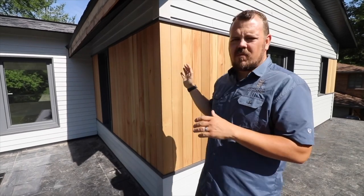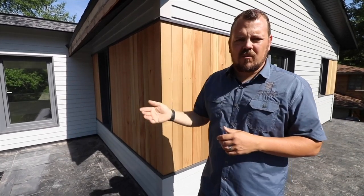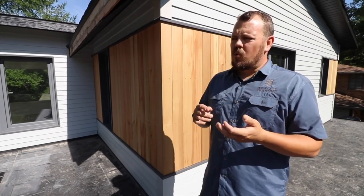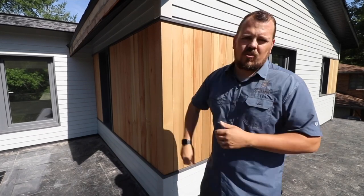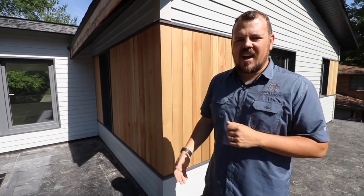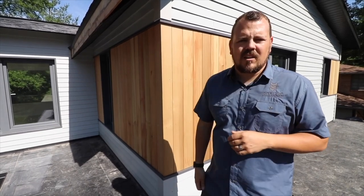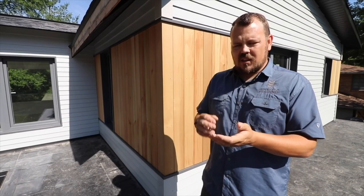All that — everything from here on out — is just protecting that waterproof assembly. Either giving it the ability to dry, or we're trying to keep UV from getting to it. So that's what this siding is doing. Besides the aesthetic part of the house and the beauty behind this product, it's keeping the sun from getting to that product and damaging the Zip or the tape.